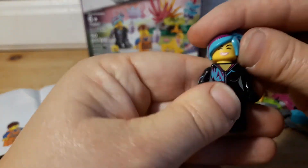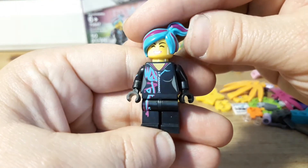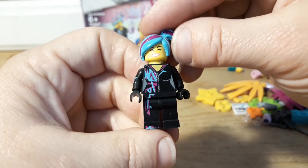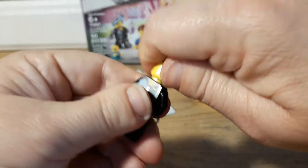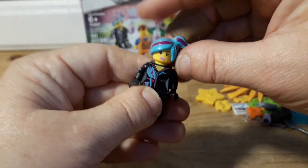So might as well start off with the characters. Here's Lucy — Wild Style. I already have a couple versions of her, so I didn't really care about getting another one. It doesn't really matter to me.